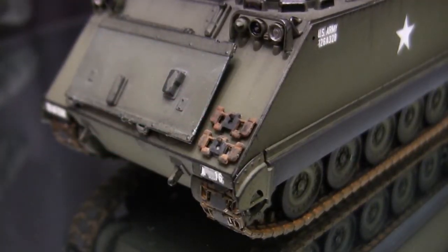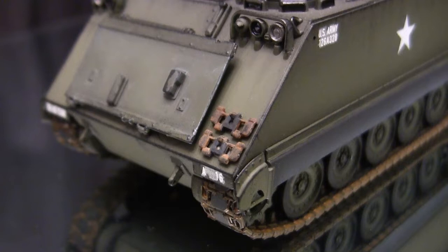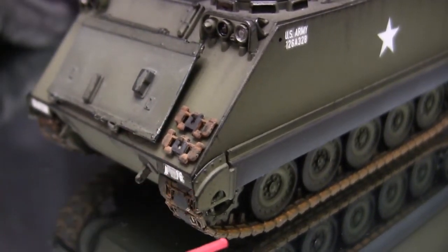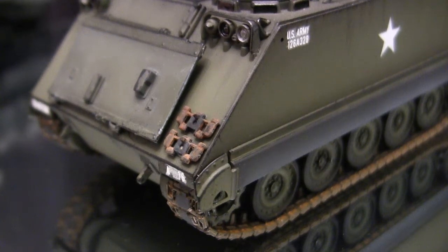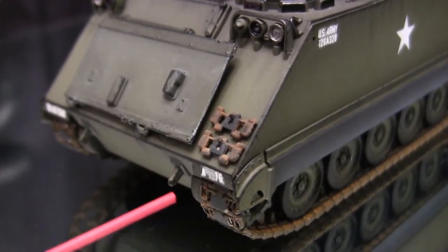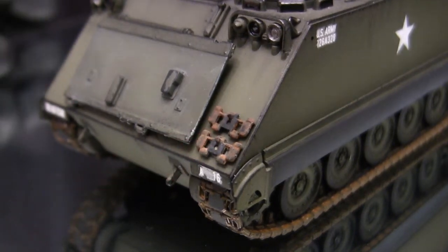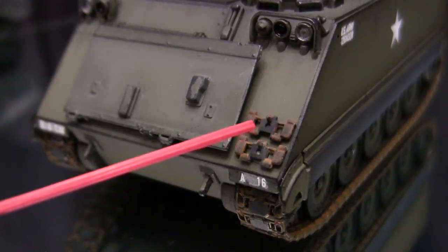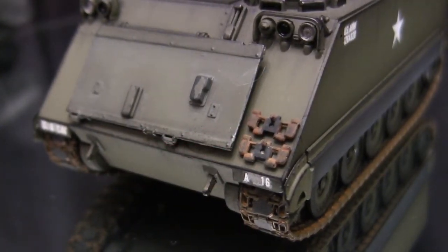Directly next to the bow plane are the spare track links. The links are the individual kit-supply links that were simply painted, weathered, and mounted to the vehicle — really the only thing they're good for, in my opinion. For the paint and weathering work, I utilized the same techniques that I use on the main tracks. Just like I typically mention in these videos, U.S. tanks feature tracks made from a metal and rubber type material — the rubber typically found on the outside portion as well as on the inner portion where it makes contact with the road wheels. The M113 is no different, and the pieces are weathered accordingly. This is true for not just the spares but the main track links themselves.